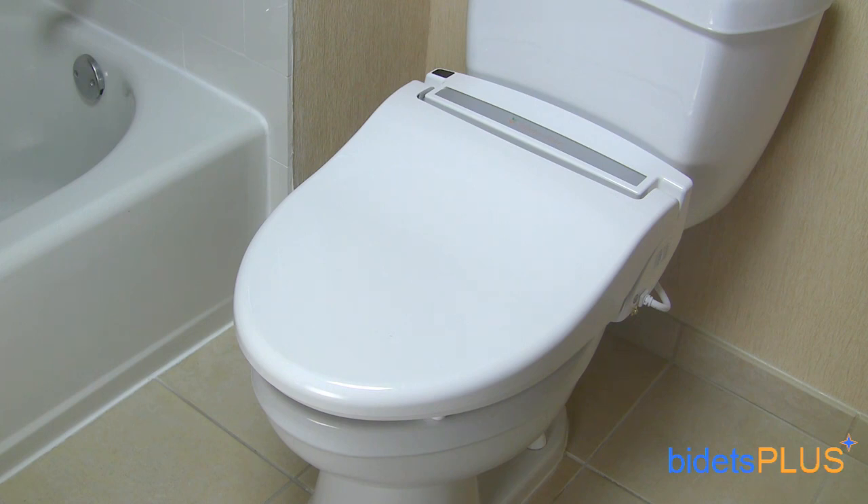The Infinity XLC 3000 comes with all the features you'd expect in a bidet seat of this price range, but it also comes with extra features you won't find on other seats, like the sitz bath feature which provides a continuous 5-minute warm water wash. It also has a hot-cold cycling wash which alternates between hot and cold water for a therapeutic effect.